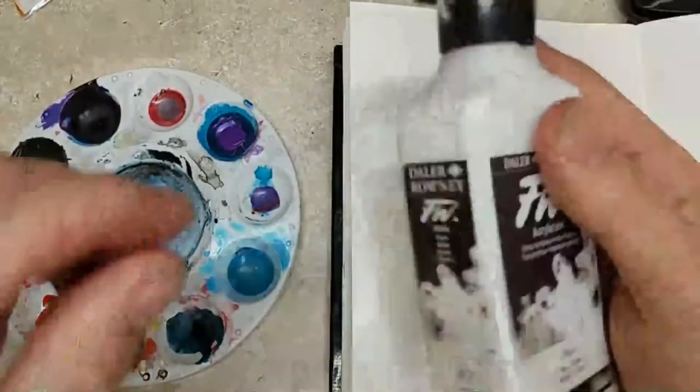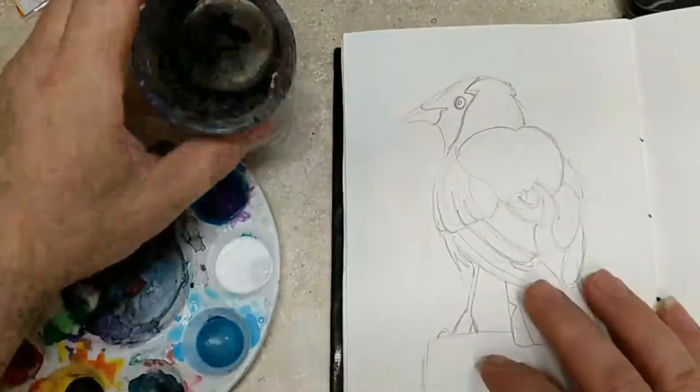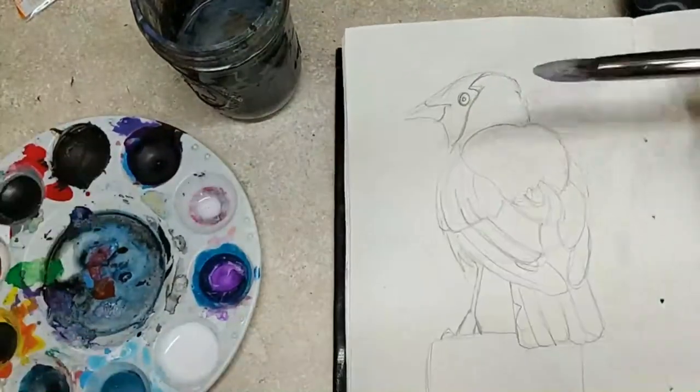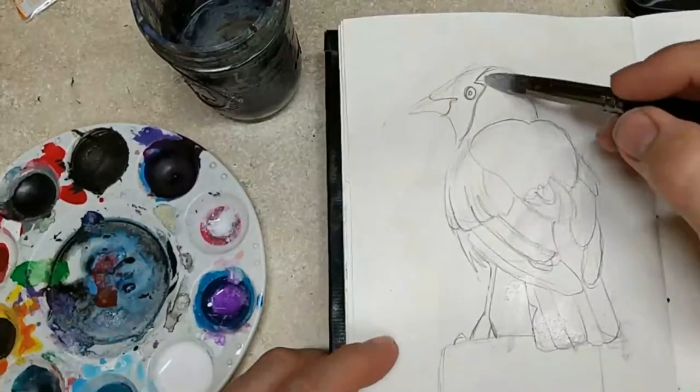Here is a new one I've never really paid much attention to before — it's called a jackdaw. I don't know exactly how you pronounce that, but jackdaw.